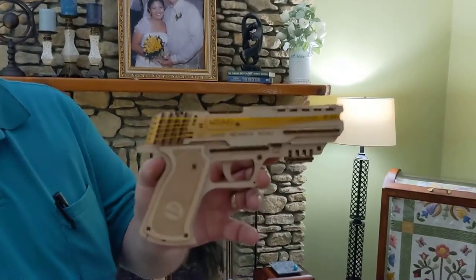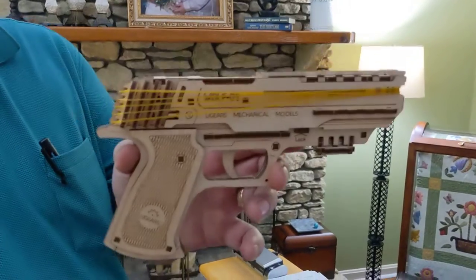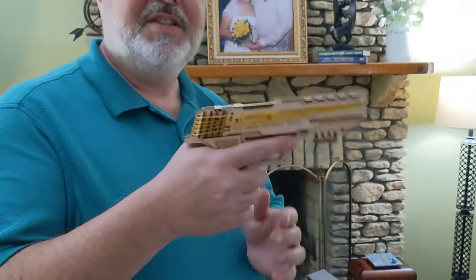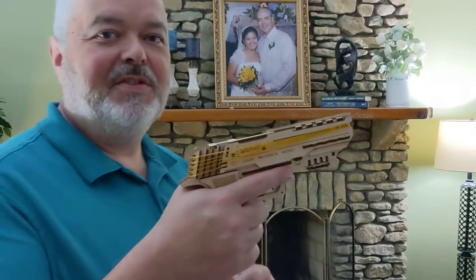This is my new gun I just made today, the Wolf Zero One. It's a five shot rubber band gun. I'm gonna check it out and see how well it shoots.